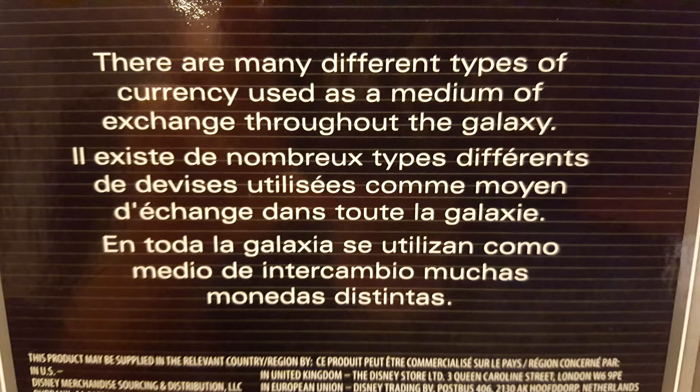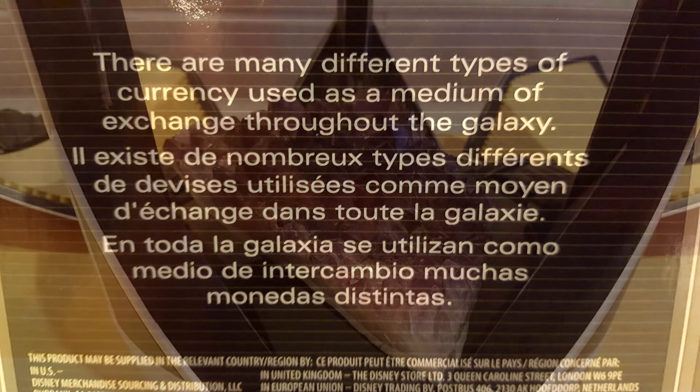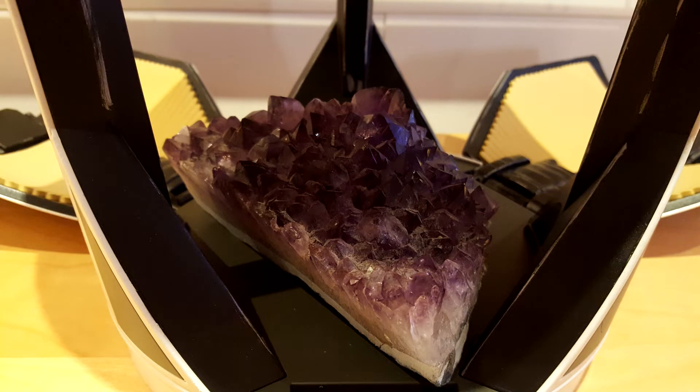Behind each box, you can read the following text: 'There are many different types of currency used as a medium of exchange throughout the galaxy.' If you don't have the opportunity to purchase some credits, you can simply insert an Amethyst Geode in your Camtono and you're the owner of some Silicax Oxalate.